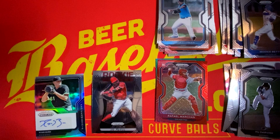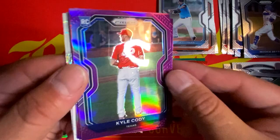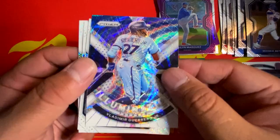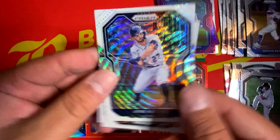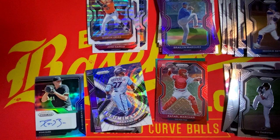I would consider this opening a success already with that autograph. Let's see if we can't get some last pack mojo here as well. We have a Fearless insert of Fernando Tatis Jr. — that's a nice one. We have a purple Kyle Cody rookie, purple Andre Scrub rookie, purple Braylon Marquez rookie. We have an Illumination of Vladimir Guerrero Jr. We have a non-numbered white of Jose Altuve, Jose Garcia, and rounding it out with Ramon Urias. Not a bad way to round out our 2021 Panini Prism Baseball.